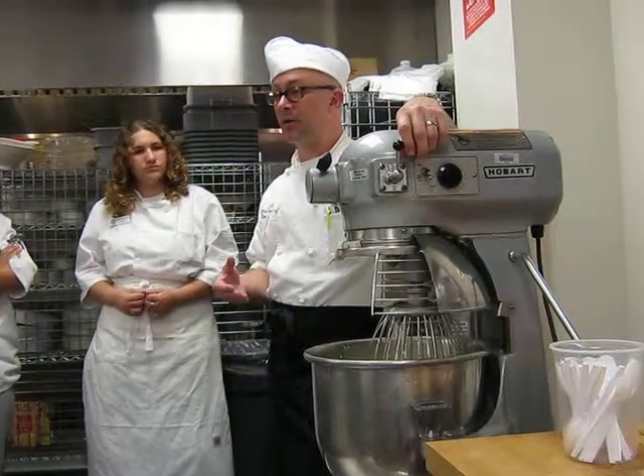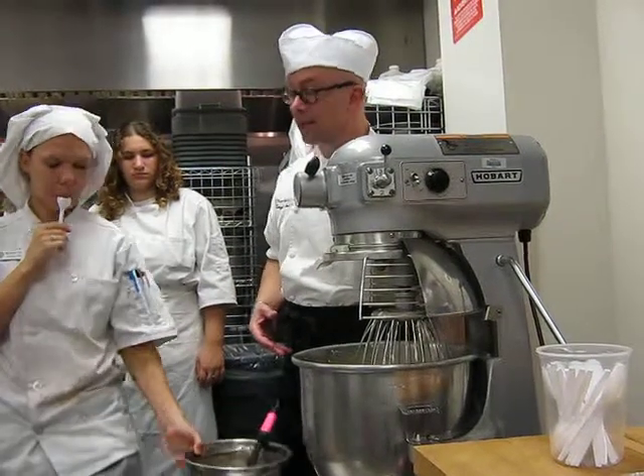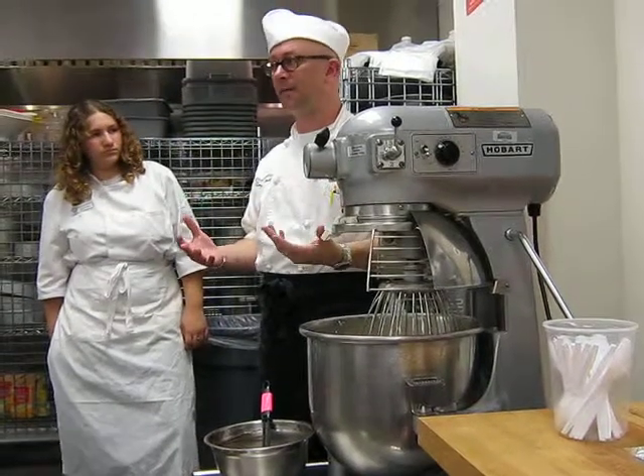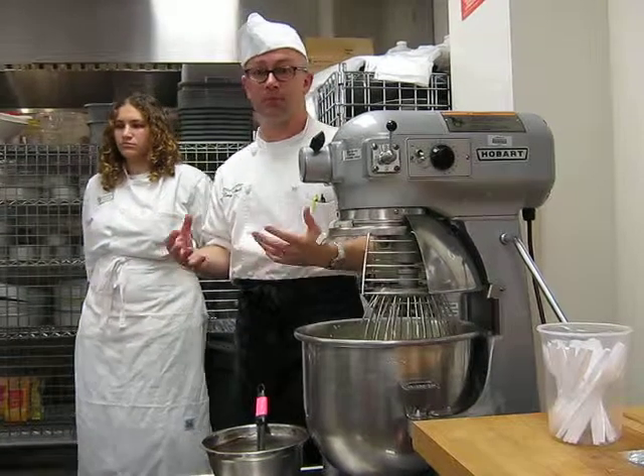If you put it on the cake first, like I've done before — I've made a cake, already got the cake done — and then I refrigerate the cake, all the buttercream will be rock hard. Well, let it sit out for half an hour before you serve it. That way the buttercream starts to soften up a little and it's not quite as hard.